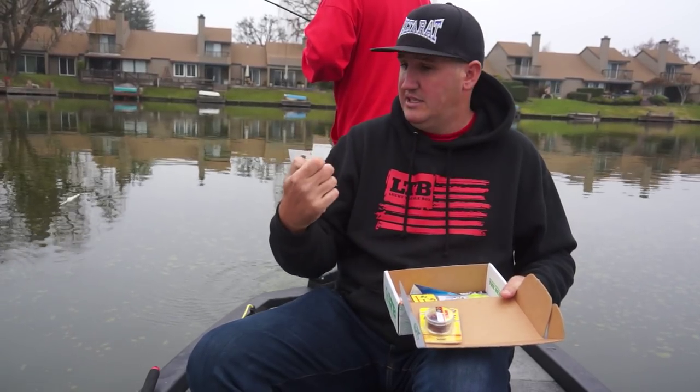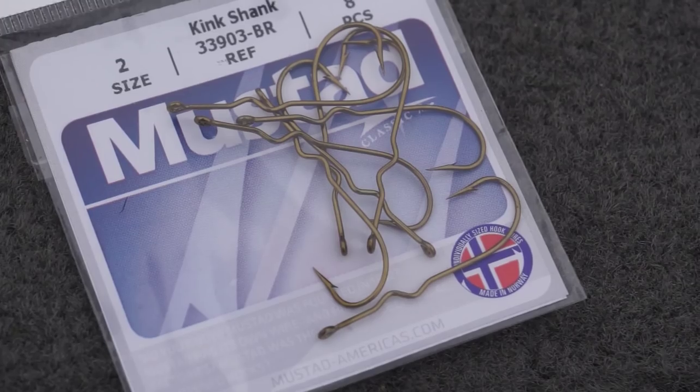Some Mustad hooks — Live Bait hooks, size 2. Really good for live minnow fishing.